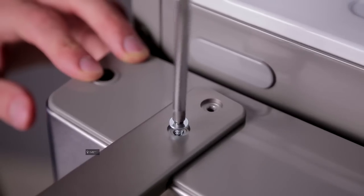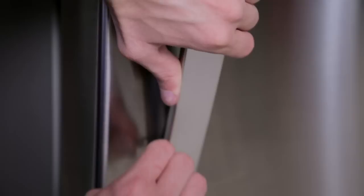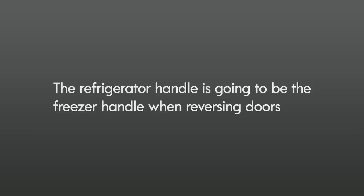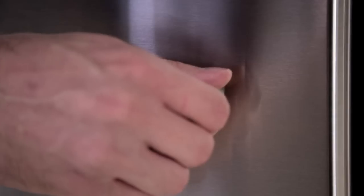Remove the hinge hole plug and the two screws located in the upper part of the refrigerator handle with a screwdriver, loosen the upper set screw with a 3/32 inch hex wrench, and remove the handle. The refrigerator handle will become the freezer handle when reversing doors. Unscrew the plug button counterclockwise, loosen the handle mounting fastener with a quarter inch hex wrench, install the plug button on the left side, and install the handle mounting fastener on the right side.